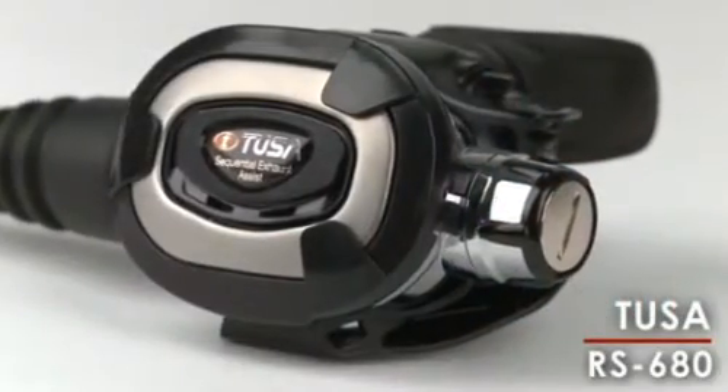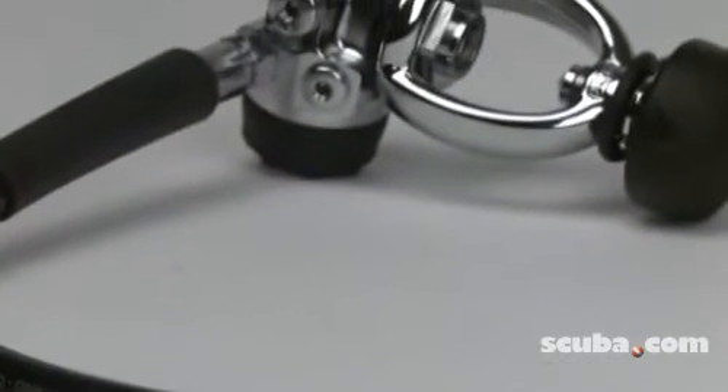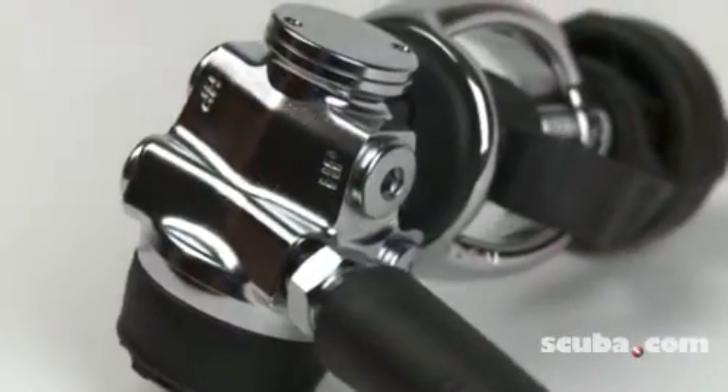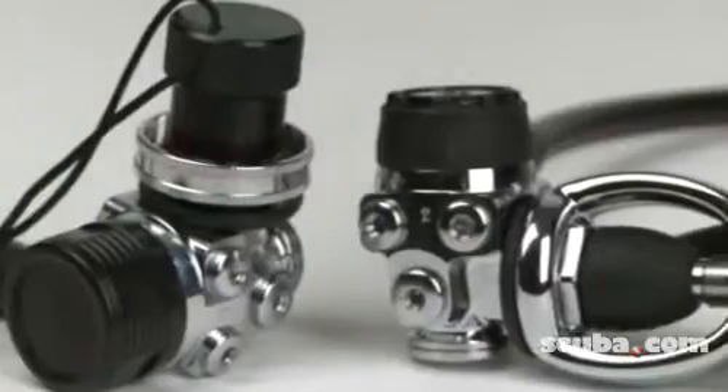The RS680 regulator from Tusa features a compact, lightweight design. The balanced diaphragm first stage is incredibly small and weighs only 22 ounces. It contains two high pressure and four low pressure ports and is available in both DIN and Yoke versions.